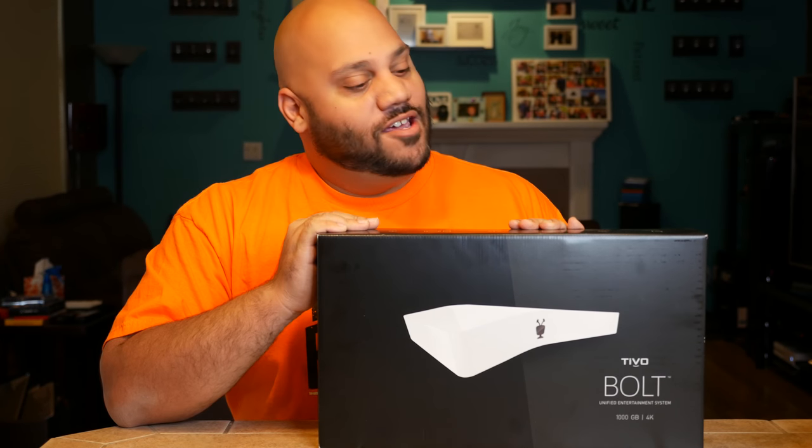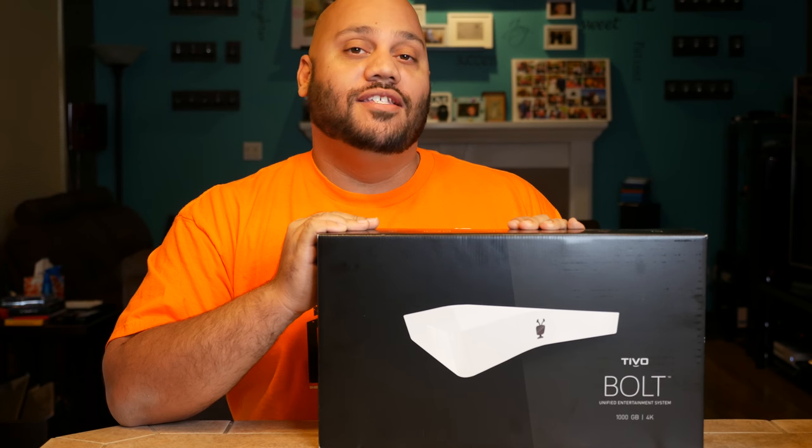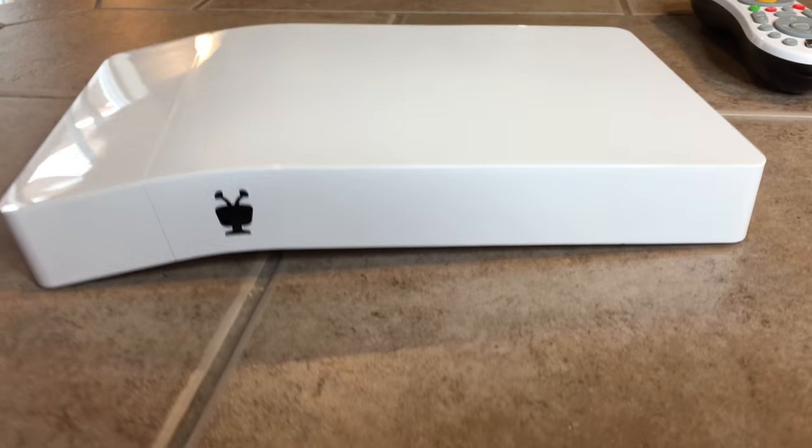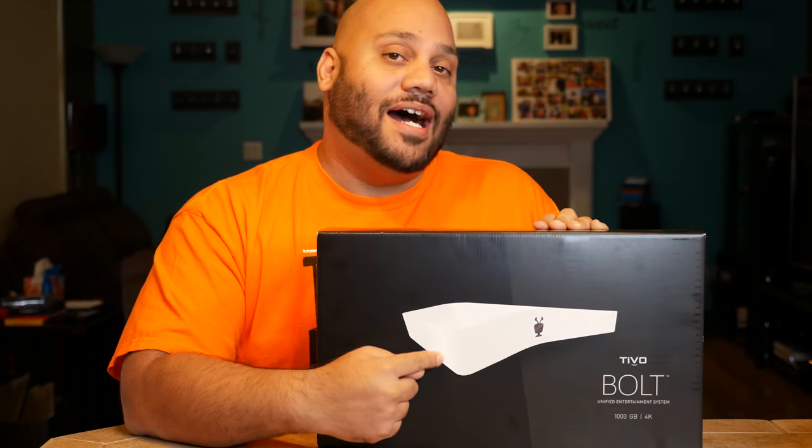Today we're taking a look at the brand new TiVo Bolt. If you're a TiVo fan, this might be a bit of a departure for you. You can see right on the front there — it's no secret — there is a bend in this box.